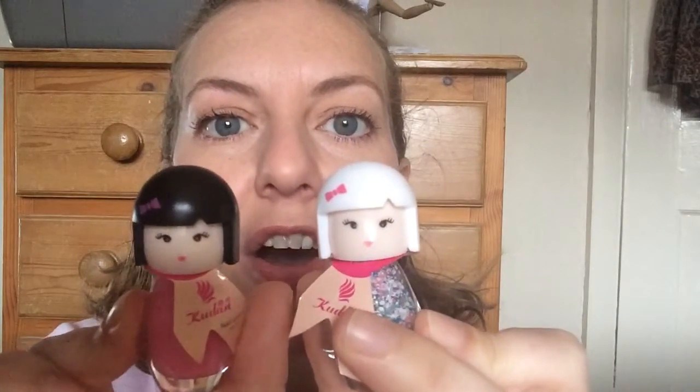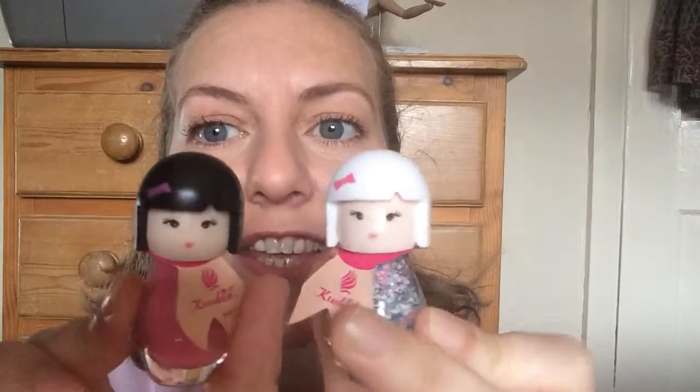Hi again, it's Jilly with another 99p review for my 99p channel. Today I have something fabulous — these are the things that the postman tried to post to me but they didn't fit through the letterbox. I don't really know why they wouldn't fit because they're only little. Look how sweet they are — these are my nail varnishes that I ordered!